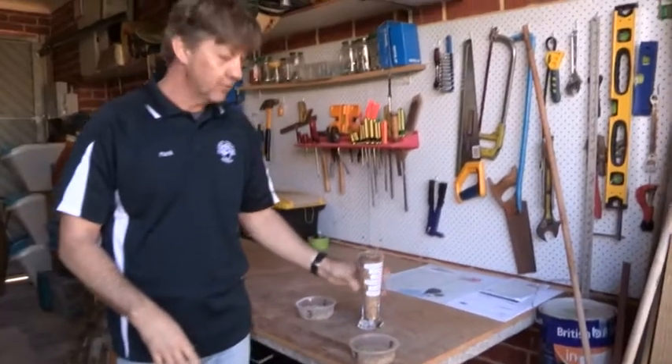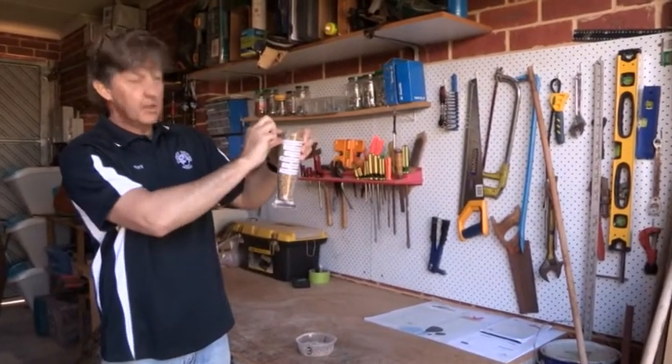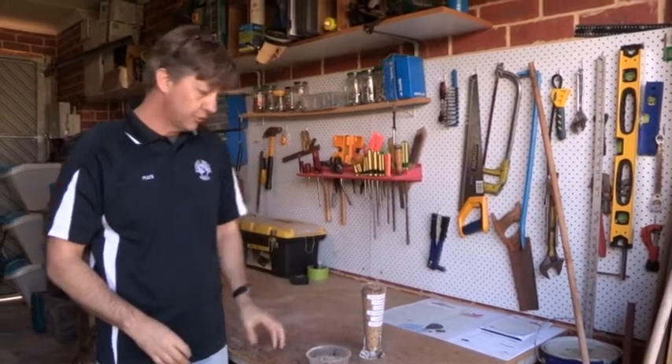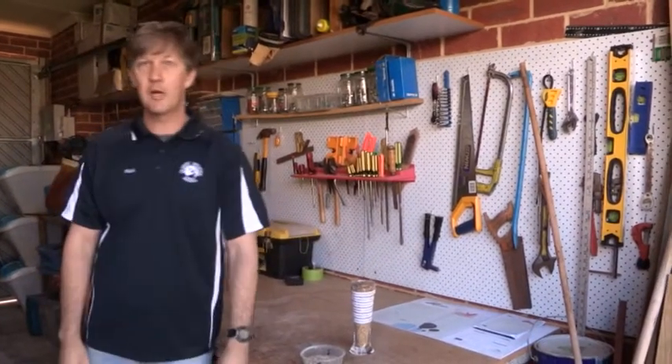And it's the same thing even if I was doing a stout. If I do a stout, it'll be pretty much all of that, and then the little bit at the top is the chocolate malts and the unburnt and the unroasted malts that give it the colour. So that's what we're doing today — that's the Duck's Nuts Brown Ale.